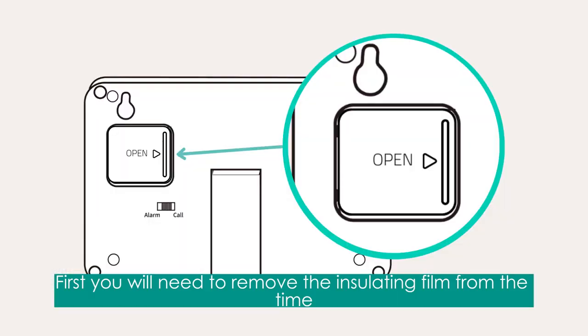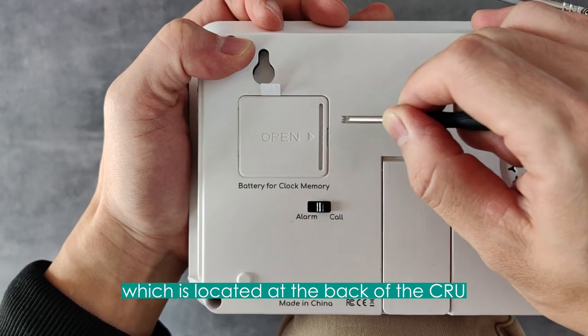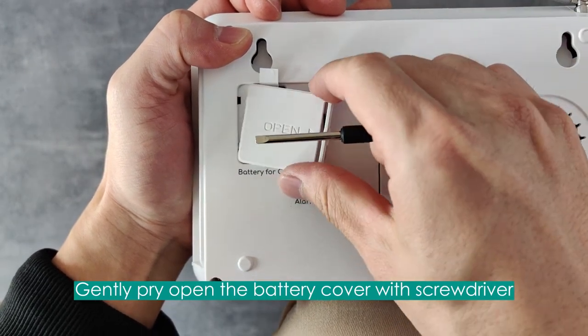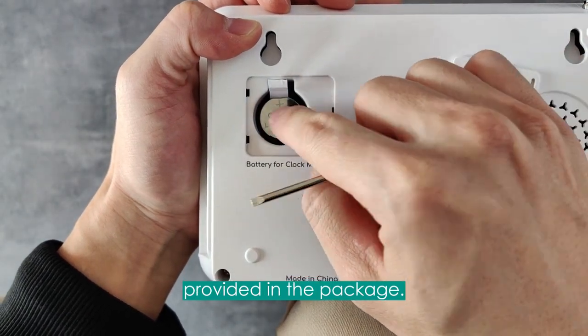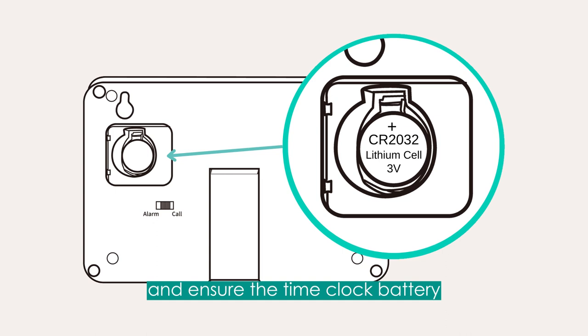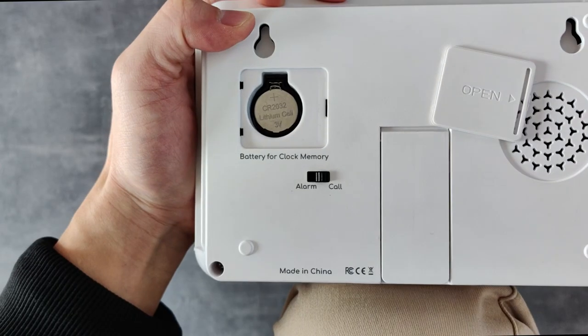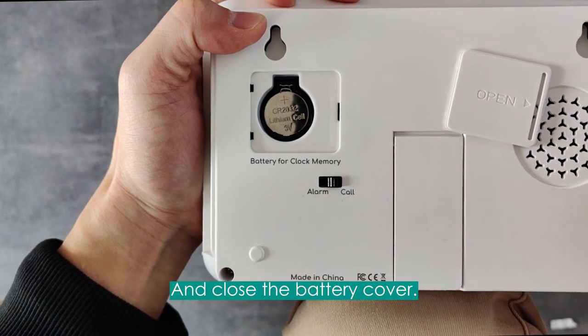First, you will need to remove the insulating film from the time clock battery compartment, which is located at the back of the CRU. Gently pry open the battery cover with the screwdriver provided in the package. Remove the insulating film and ensure the time clock battery is installed in the correct direction as the image shown, and close the battery cover.